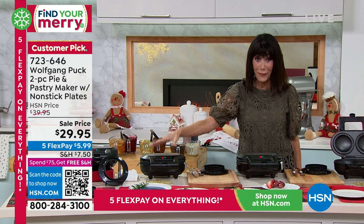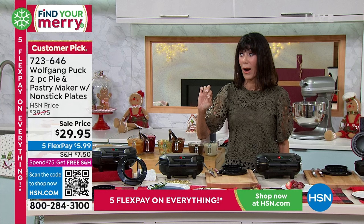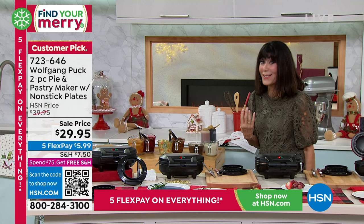When I saw it in the show, I was so excited because for the holidays — not just the holidays, but all the time. Imagine being able to make individual quiches, or maybe you have some leftover vegetables, leftover meat, and make an amazing meat pie. You can make cupcakes. You can do anything in it.